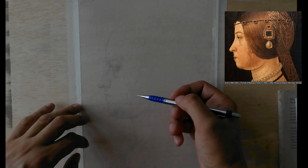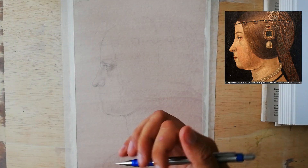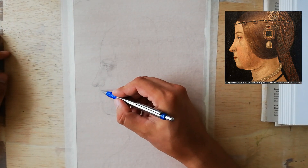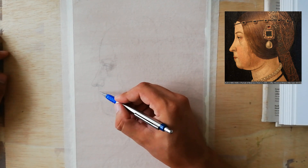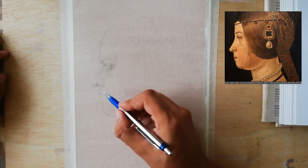This technique will require lots of patience, because it doesn't work like an HB mechanical pencil — it's much harder. You need a lot of patience.